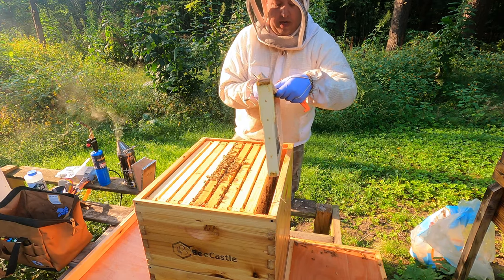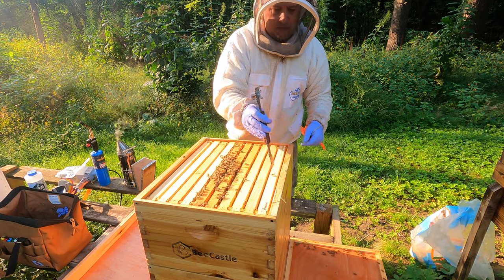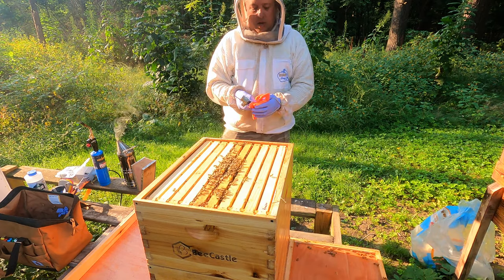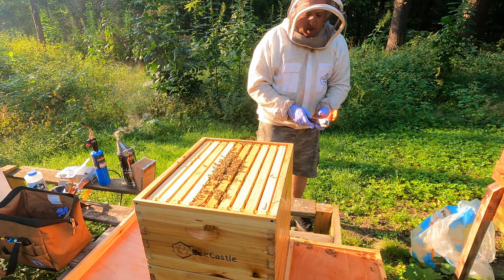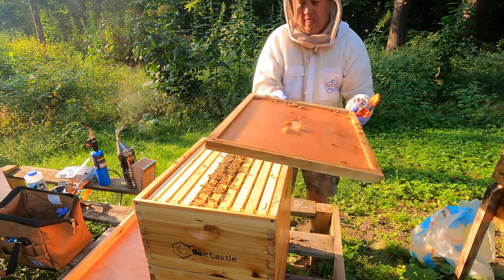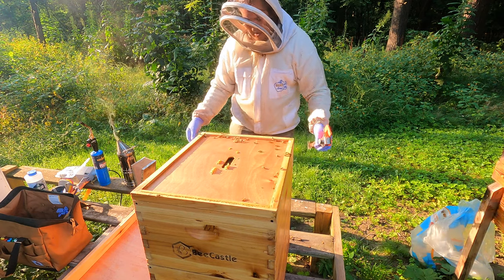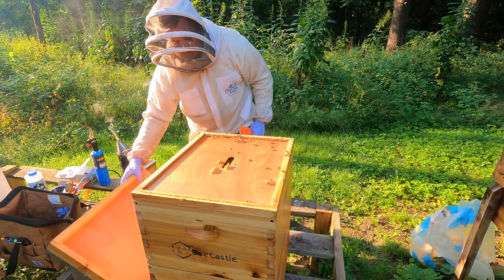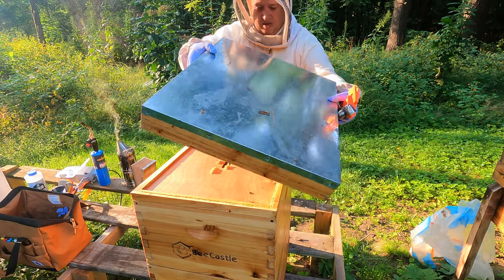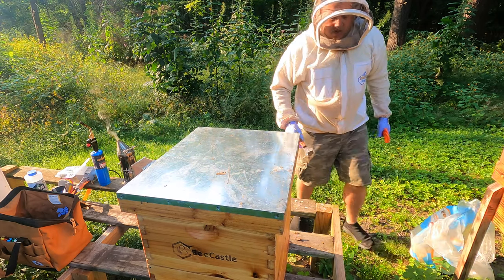I like that these frame holders grip a little bit. Let me get this top back on. Excellent.